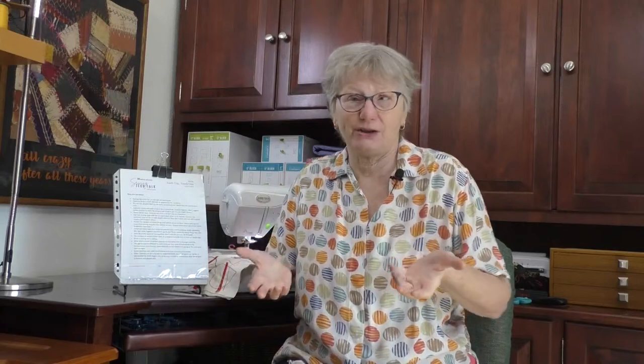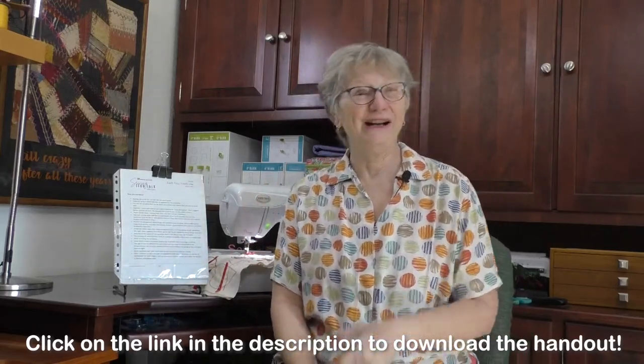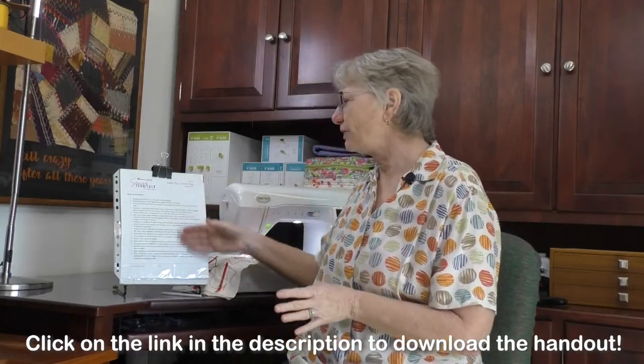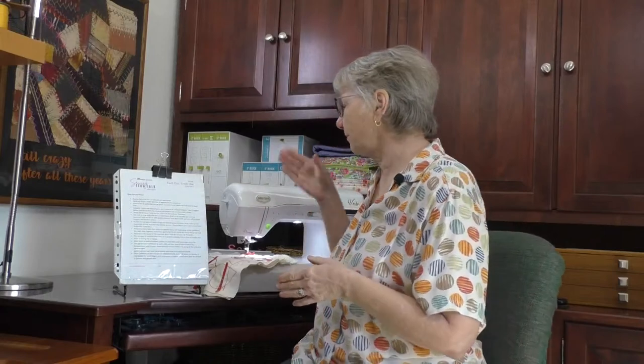For my handout today I put together a list of things to think about, especially if you're teaching smaller or younger children. We're also going to talk about teaching kids that maybe aren't kids anymore — tweens, teens, and even young adults, even older adults. The handout lists some things to think about. We are going to be sewing on the Baby Lock Vesta today. You may not think of the Vesta as an introductory level machine, and quite frankly it's kind of not. But I'm going to go through some reasons why a more advanced machine might be a better choice when you're teaching someone to sew.